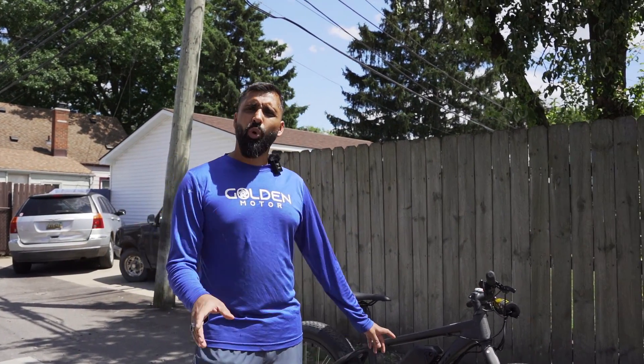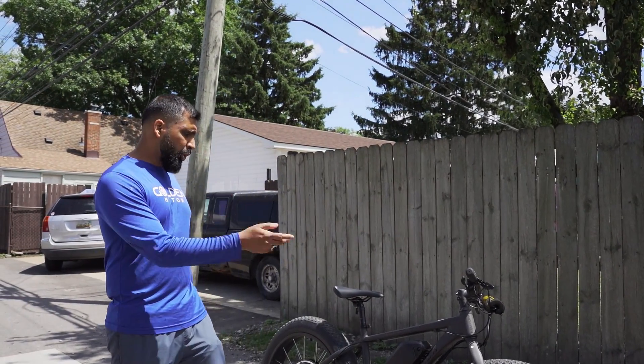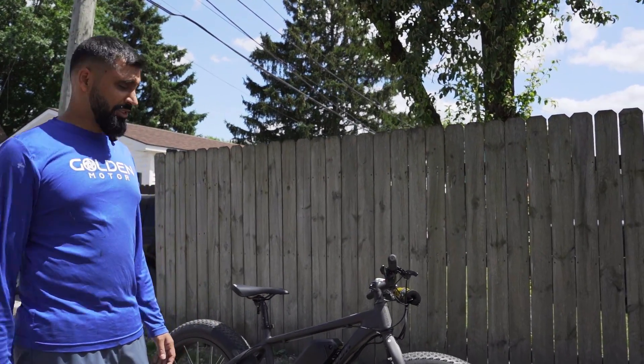Your regular traditional fat e-bikes are rated at 750 watts, and their controller is limited at about 20 amps, so it's just not enough power. I'm going to show you the build footage right now, and at the end I'm going to show you what this thing can pull — and hint, it pulled a lot of stuff.